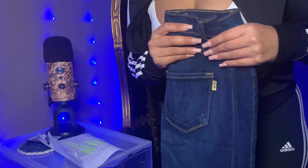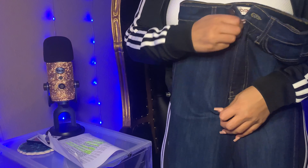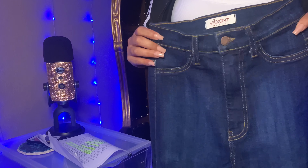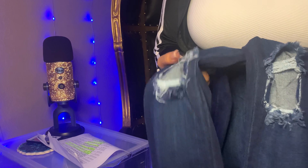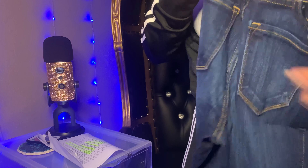These pants are the dark denim ripped knee high waist skinny jeans in a size five. The color is so beautiful. I could have sized up to a seven because they're a little snug, but they're also stretchy. If I were to eat a meal in these it would be a little uncomfortable. I usually wear a five to seven — I would have gone with the seven on these. They're really cute and classy jeans.